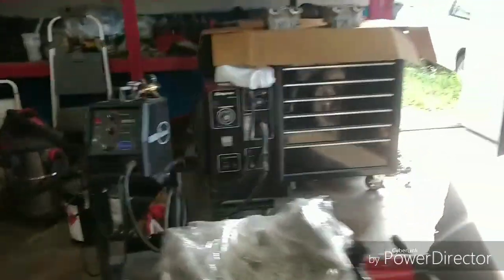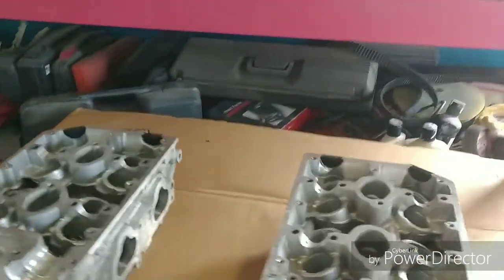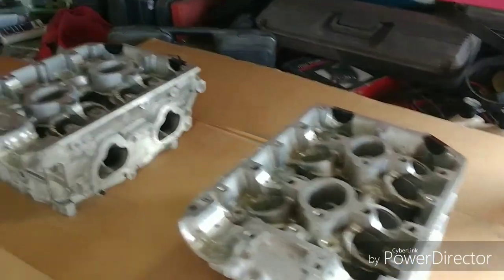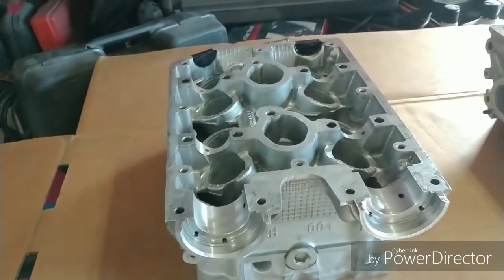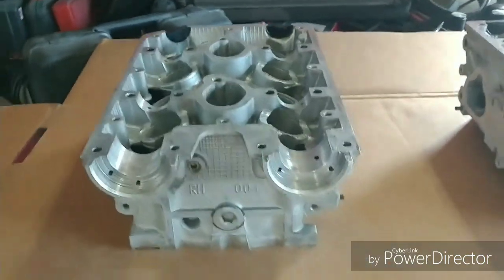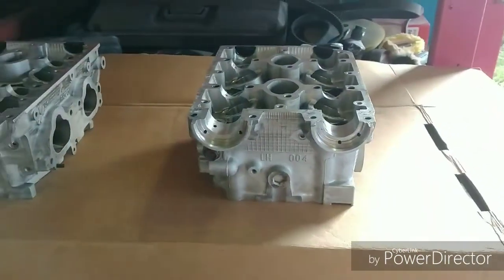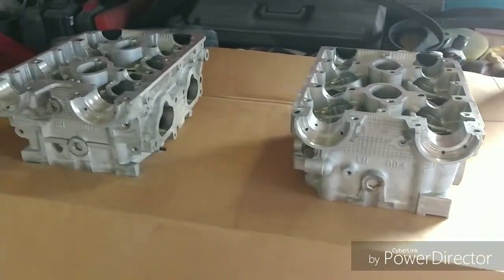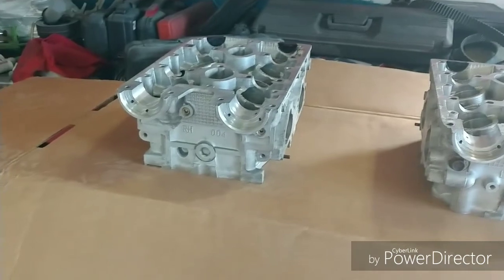Everything is clean and has been transferred over to some new clean cardboard. It's all nice and clean, all down to bare metal. Now it's time to do a little bit of assembly time. Make sure you grab the right head — right-hand and left-hand — they are labeled so you know exactly which one goes with which. We'll grab one of these heads and start doing some assembly. The previous builder had built these heads, so we'll assume everything is shimmed correctly and go with that.